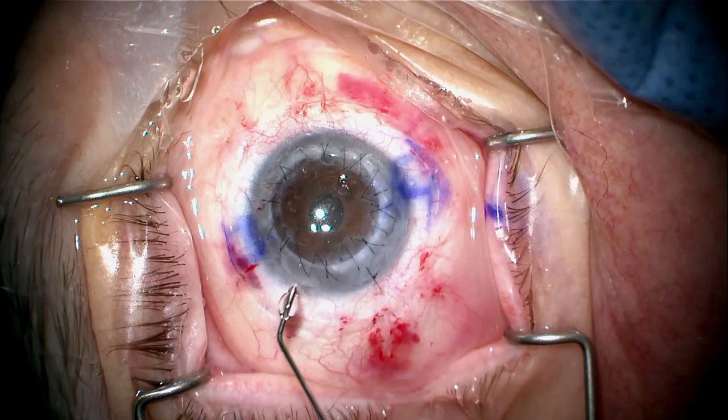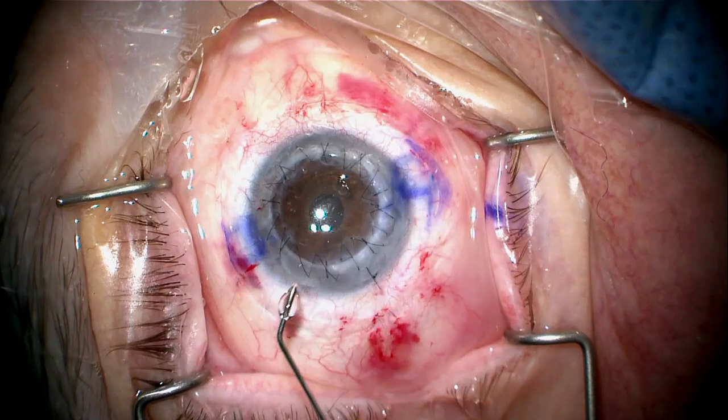I've adjusted the running suture to reduce astigmatism. I pressurize the eye, and this looks pretty good.